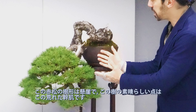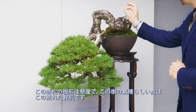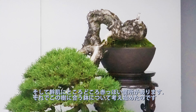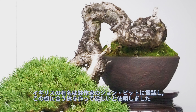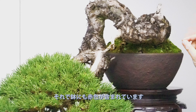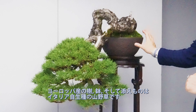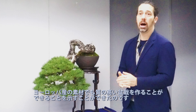This is of course a cascade style — a beautiful point of this tree. The bark is very rough and has a lot of points of red color in it. That's why when I started to think about a possible pot to match it with, I called my dear friend John Pitt from England, a world-renowned potter, and asked him to design a pot that would match this tree. So we included points of red also in the pot. We have a European tree, a European pot, and here on the left side we have an Italian accent plant. The idea was to show how even using European material we can produce high-quality bonsai.